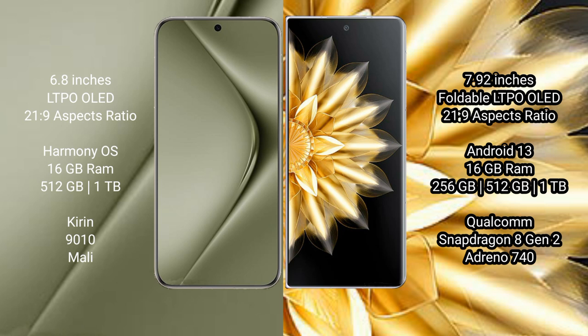512GB internal storage, Kirin 9010 processor, and an integrated GPU. Honor Magic V2 comes with 16GB RAM and 256GB or 512GB internal storage, Qualcomm Snapdragon 8 Gen 2 processor, and Adreno 740 GPU.